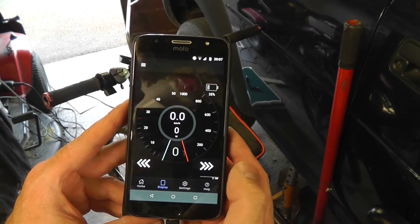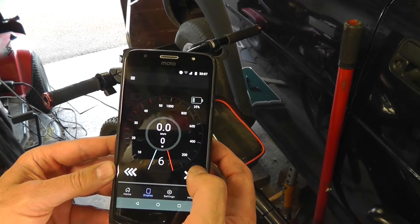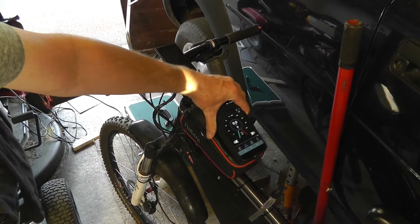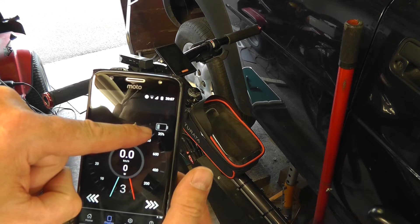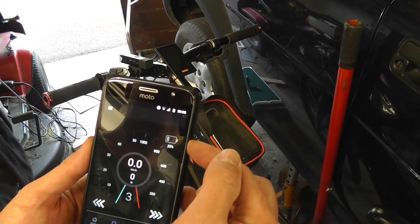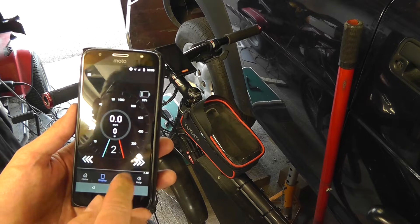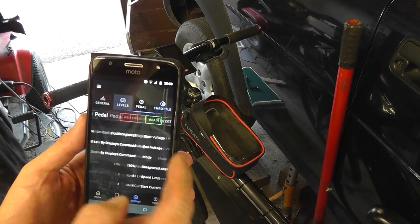The app also has a display that shows your speed and allows you to change the assist levels on the fly, which is pretty good. Basically, if you want to, you can do away with the ordinary display and just use your phone. It gives you the battery level — in my case the battery is quite low, down to 35 volts, so I need to recharge. That's the e-bike battery level, not your phone's.